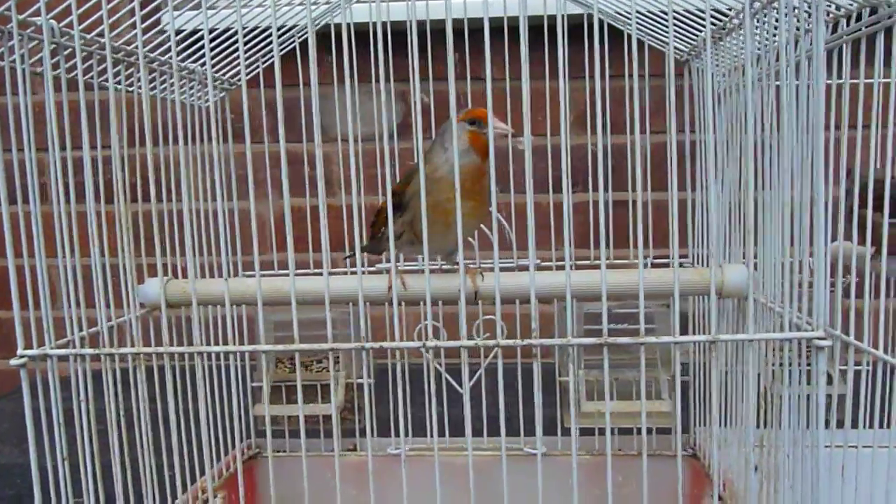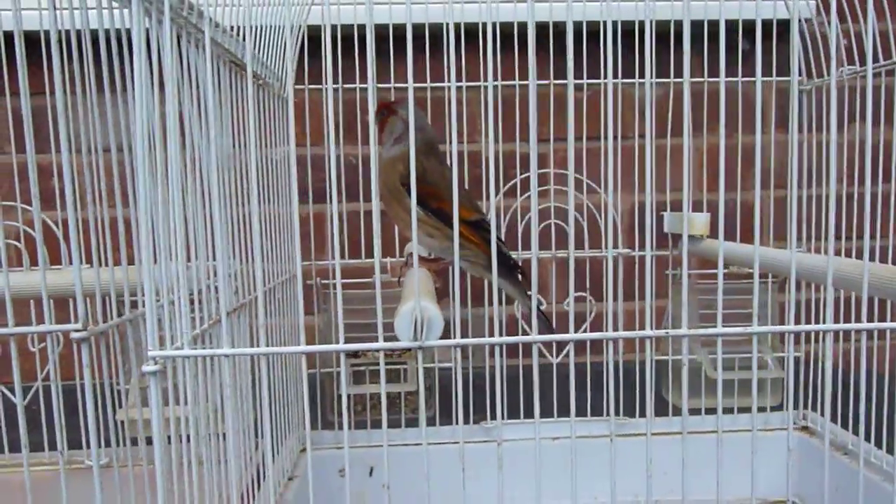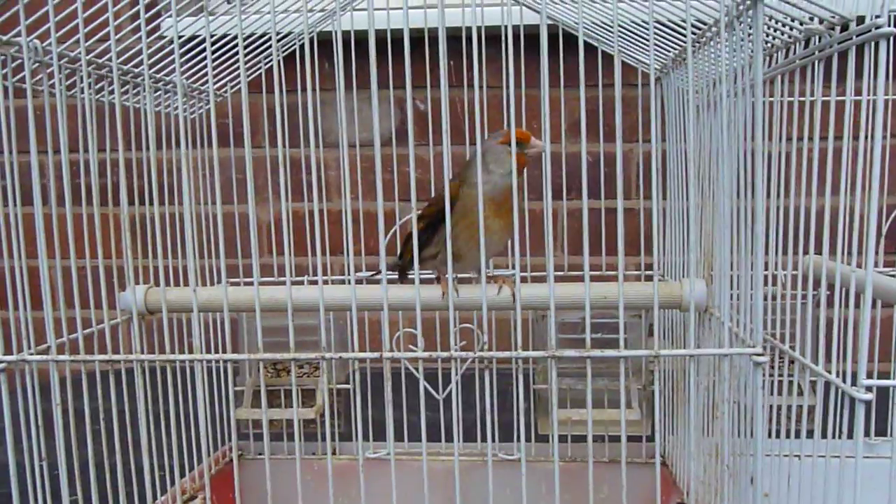So just a bit of information there. Both lovely birds, both of them are now singing full song. Love it out here, love it outside in the sun. Talk to you later, bye.